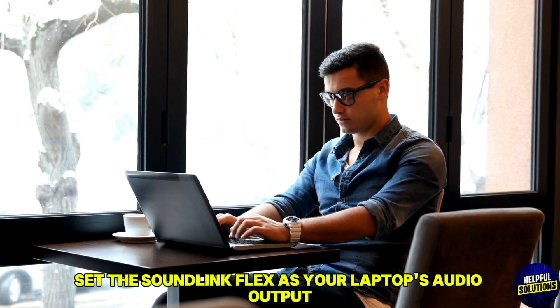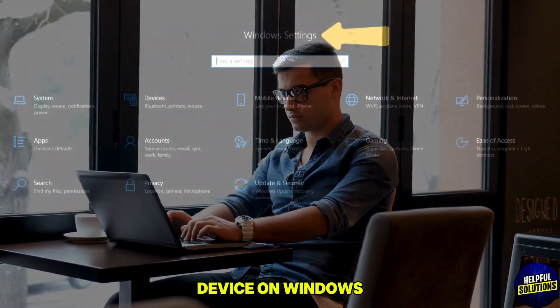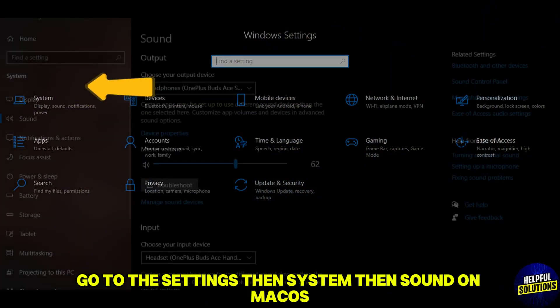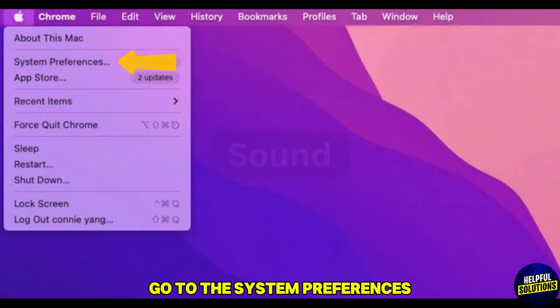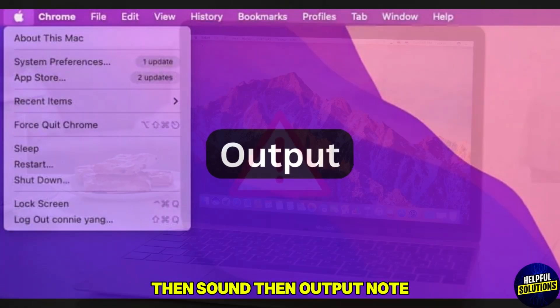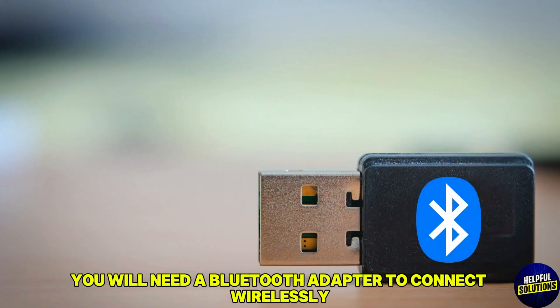Number five: set as default audio device. After pairing, set the SoundLink Flex as your laptop's audio output device. On Windows, go to Settings, then System, then Sound. On Mac OS, go to System Preferences, then Sound, then Output.